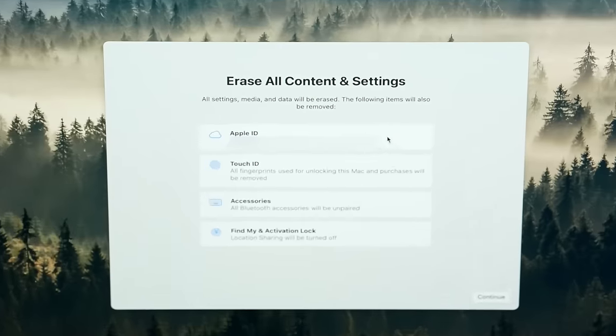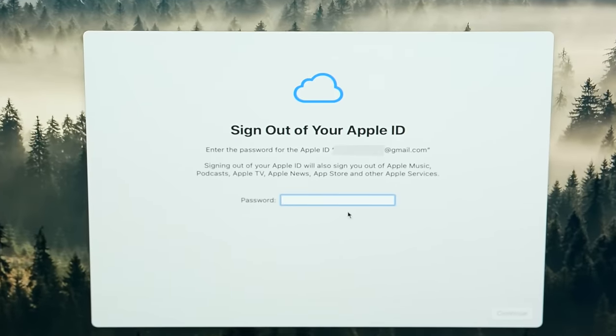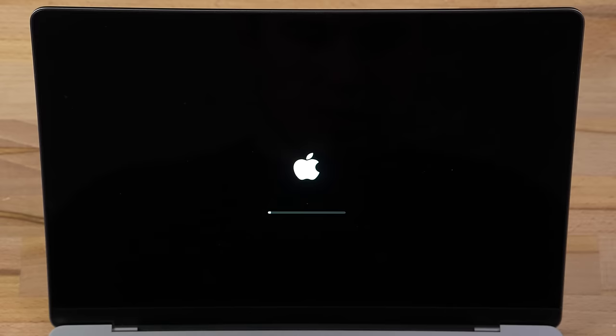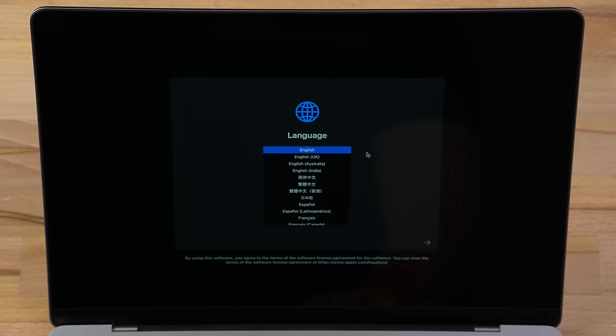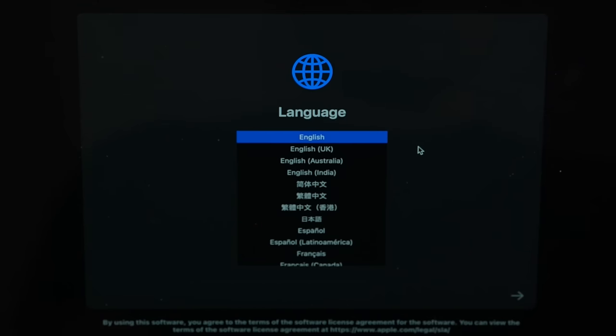It'll then show everything it's automatically handling, like logging you out of your Apple ID account, so click Continue and enter your Apple ID password. Then you can finally click the red Erase All Content and Settings button, and after a minute or two, you should be greeted with a page that confirms that your Mac is now good as new and ready to move on to the next owner.